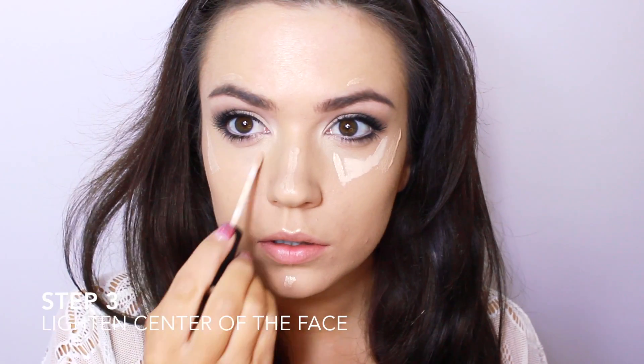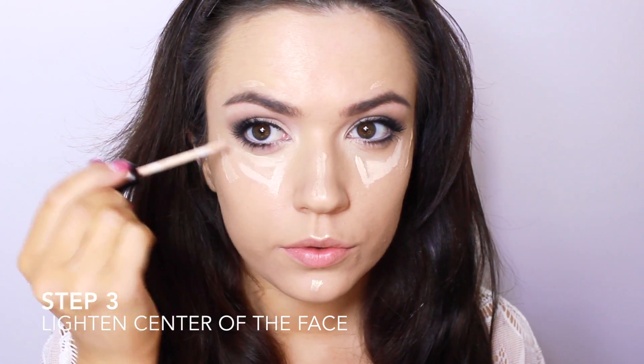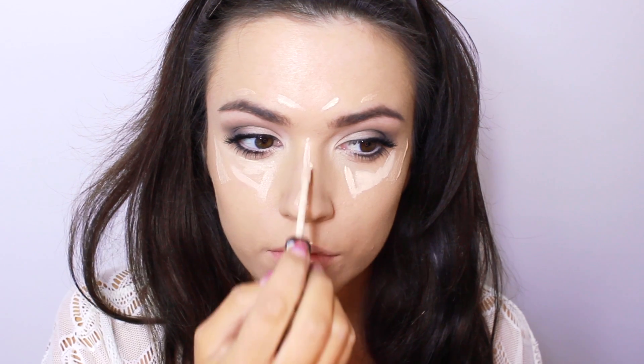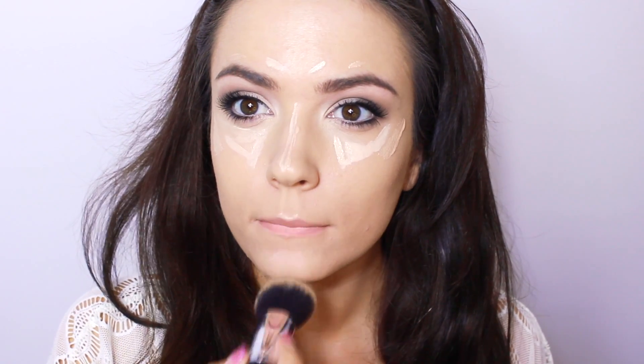For step 3, I'm also going to use a lighter concealer to match up with the highlighter, using this under the eyes, above the brows and down the nose. Then simply blend them both out together using your foundation brush.